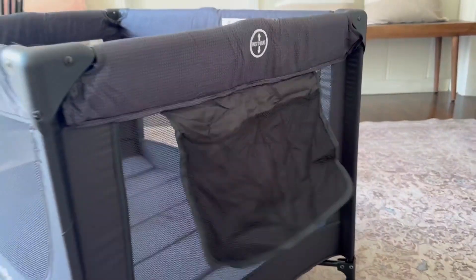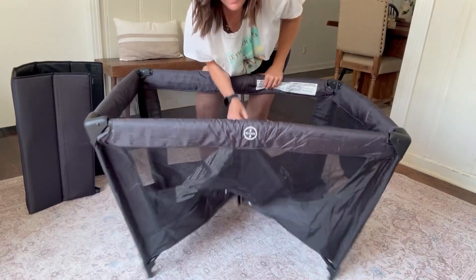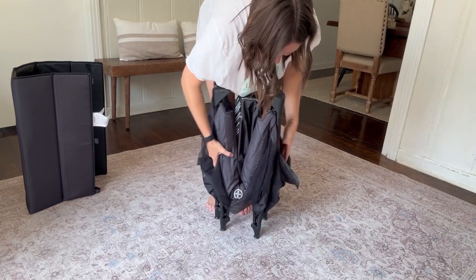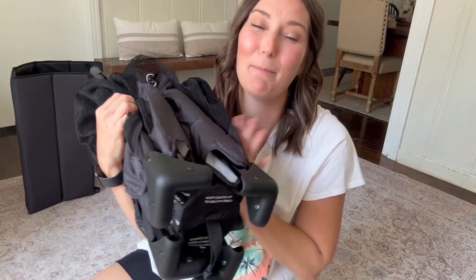You can put diapers, wipes, or toys in the mesh bags. It's really simple to collapse — just reverse engineer it: take out the mattress, pull this middle part up, click the sides, and it's as simple as that. I love this playpen — it's my absolute favorite, super lightweight and really good quality. If you're looking to invest in a new playpen or your first playpen, I highly recommend this Camo Babe playpen.